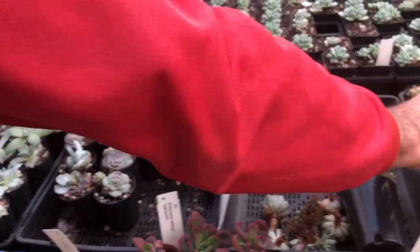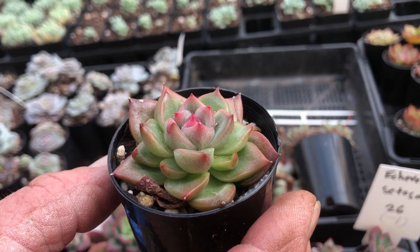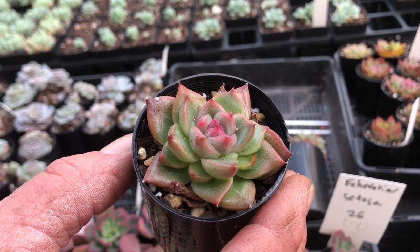This one here is an agavoides type floridae — they call this one beautiful pink center.